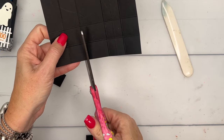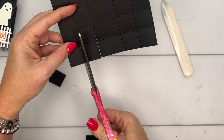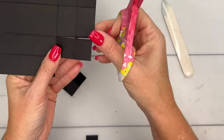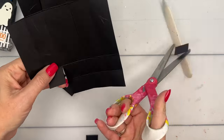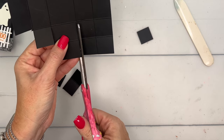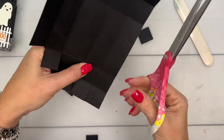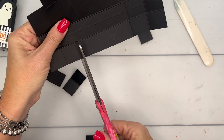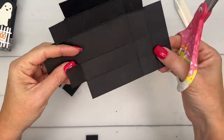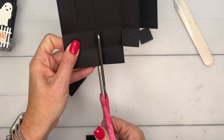On the short side, cut all the way in, then snip, and snip — two more times. Make sure that you're cutting right in the middle of your score line. I tend to have a bad habit of not doing that and then things go a little sideways, so try to stay right in the middle.